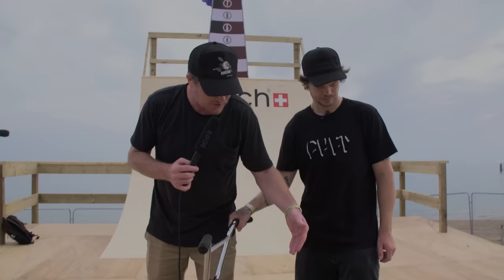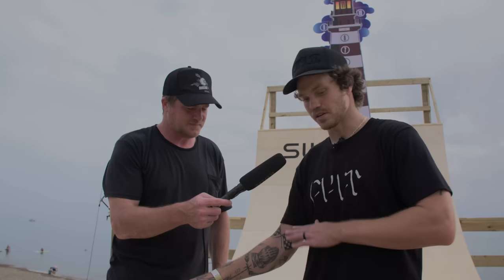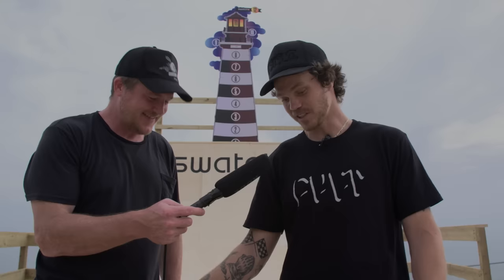You've got a pretty legendary drive chain happening here — the Chase Hawk cranks with the Dakota Roche guard sprocket. We're running the DAC pedals. I really like them so far. I've always been a fan of plastic pedals, but the wide platform they have, a slight concave to it, and the amount of pins — I feel like it's the perfect shape for a pedal.